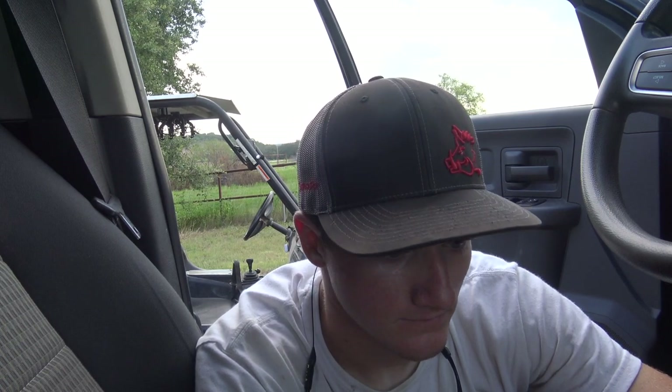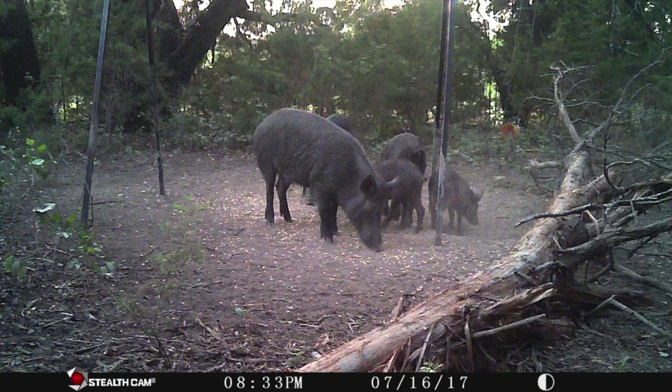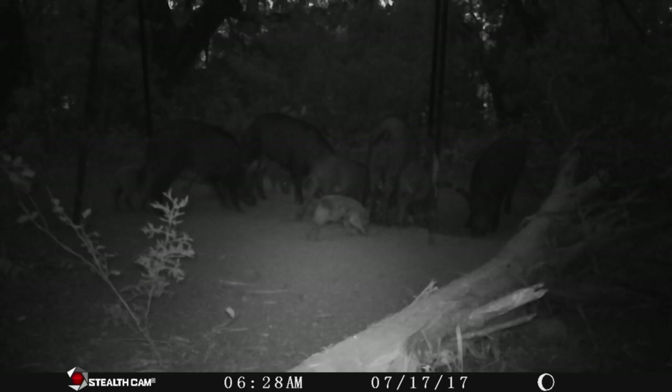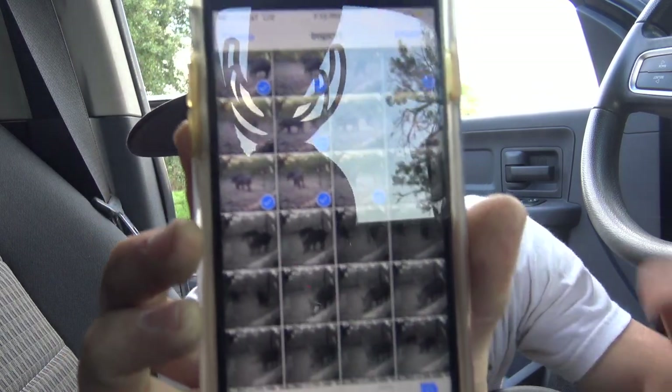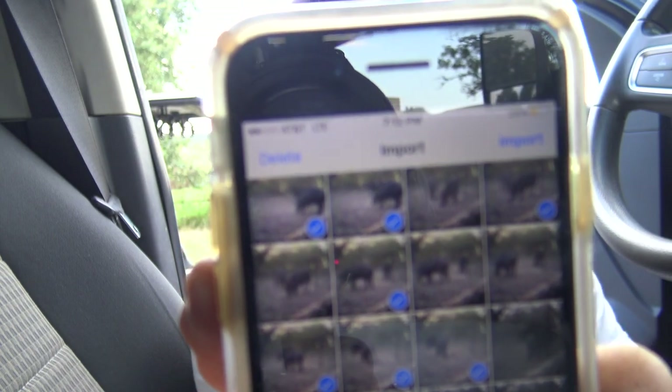Just here recently there's been probably five or six toms and some hens that have showed up on this property. We haven't seen them in several years — out of nowhere, back in about December last year, they just showed up. So they've been sticking around. We've hunted for them a little bit here and there, seen them a lot driving around on the property, just haven't been able to connect. I'm saying wow because the amount of pig activity this one feeder is getting — this is why we named it the honey hole. It's absolutely insane. Tons of turkeys, tons of pigs, nothing but solid pigs in every one of these pictures.